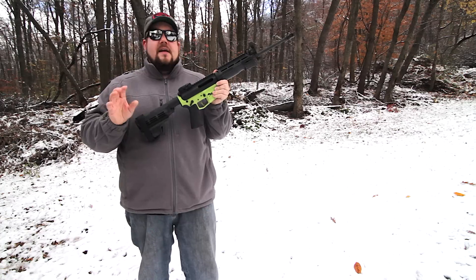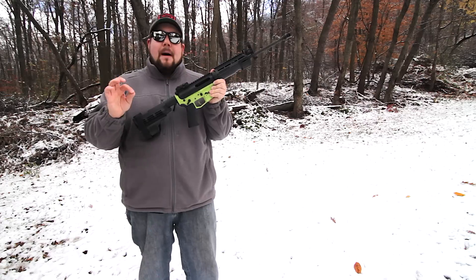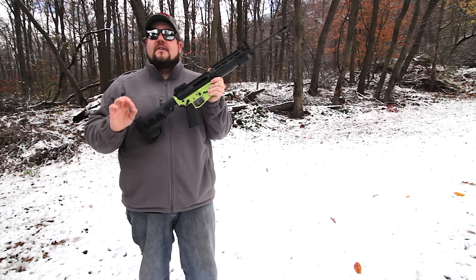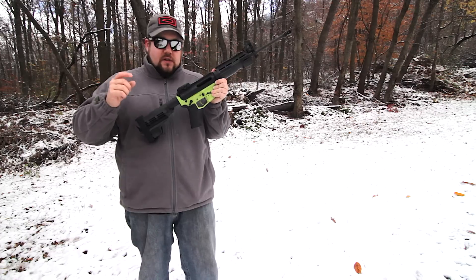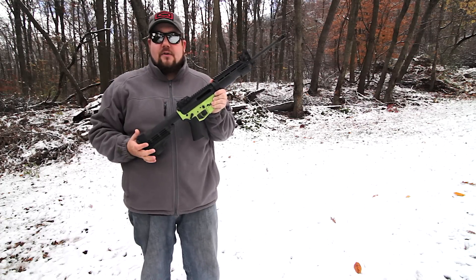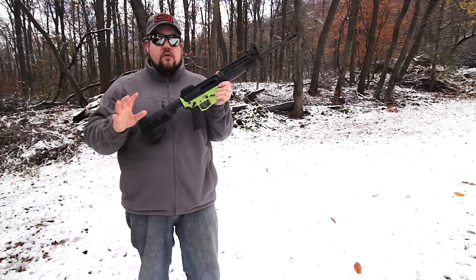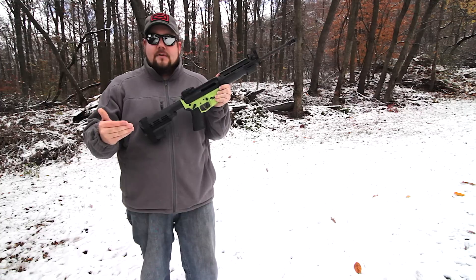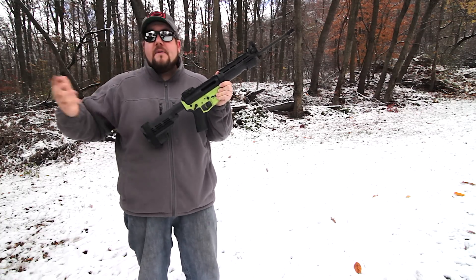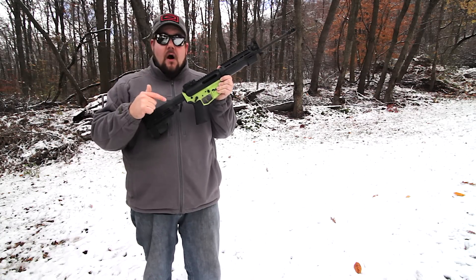The number one thing with the CMC is the drop-in portion of it. This is one of the easiest to install triggers I've ever messed with. You literally just take it out of the package, drop it in, put the screws in, and you're ready to rock. Whereas other systems that come in pieces with set screws take time to install, this is something you could throw in right before you go to the range or right before a competition. This is good to go.